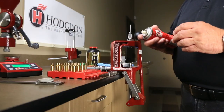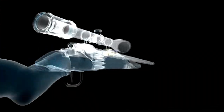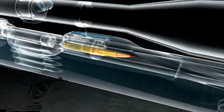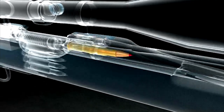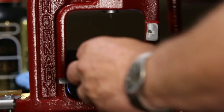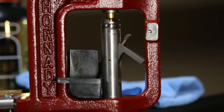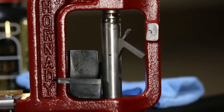Lubricate the case to prevent it from sticking in the sizing die. When fired, the case expands to seal the chamber, forcing the expanding gases and bullet forward through the barrel. Because of this expansion, the case may no longer fit into a chamber without bringing it back to its proper size. Place the lubricated case into the shell holder and run the handle fully to the bottom of its stroke. At the bottom of the stroke, the used primer will be ejected by the sizing die.